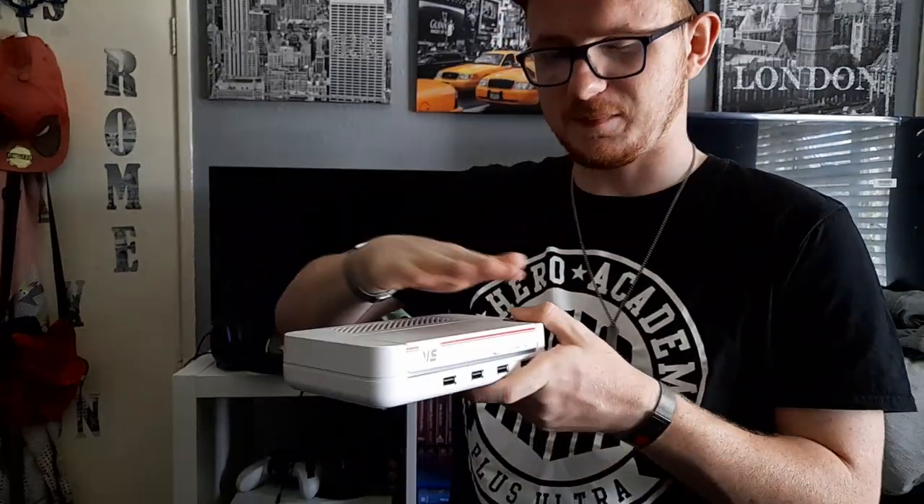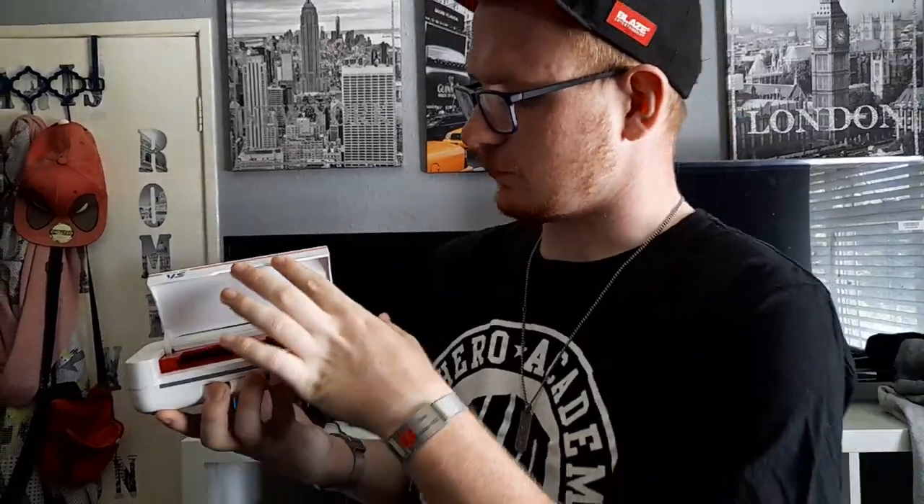Let me know your thoughts about this system in the comments down below. Do you have an Evercade VS? Do you plan to acquire one? Make sure to subscribe, like, share, and comment. I have tons of videos on the Evercade from way back, so go ahead and check those out. I've been Eith Cade, and I'm signing out. Peace.